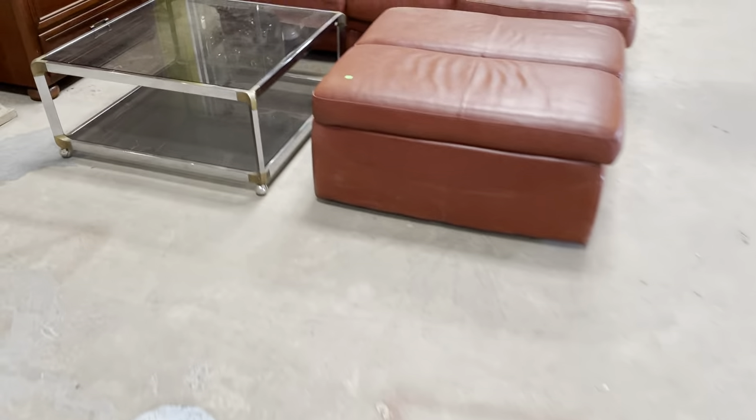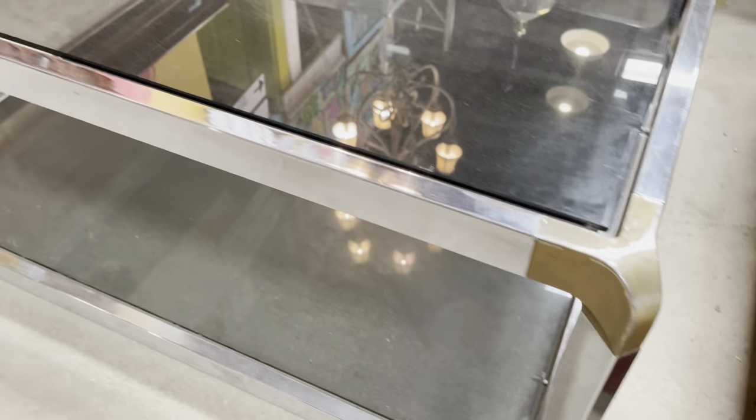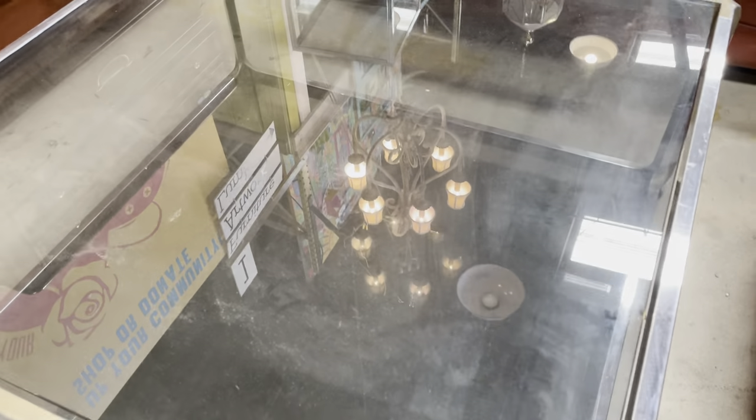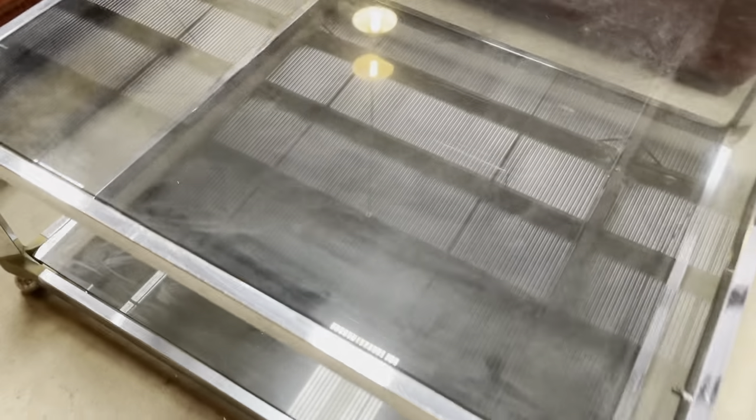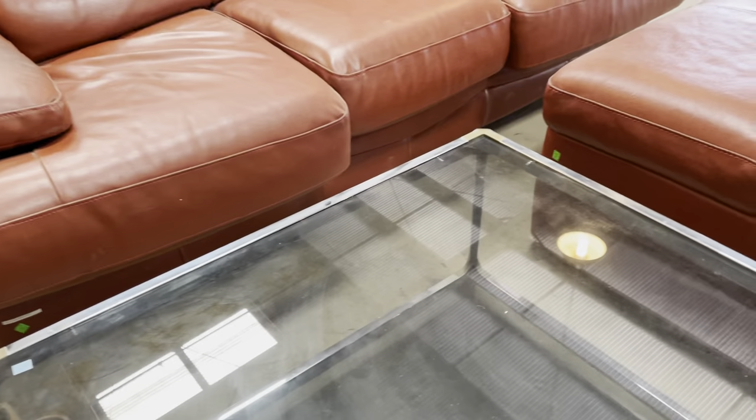And then there is another coffee table over here — modern metal and glass. I like the two different colors of metal. The sides are really great and the glass looks like a little bit of smoky glass — it's got a dark color to it. Yeah, that's a really cool one too. And that one is $162.